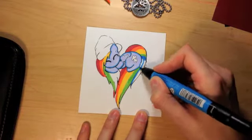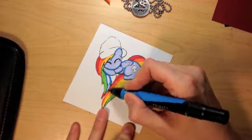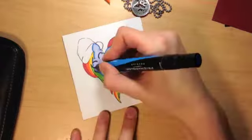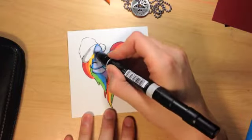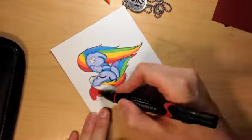Now I'm finishing up her mane and her tail. Oh my goodness, she just looks so cute, so happy, so cuddly and warm in her hat. I wish it was warm where I lived — it's freezing outside right now.